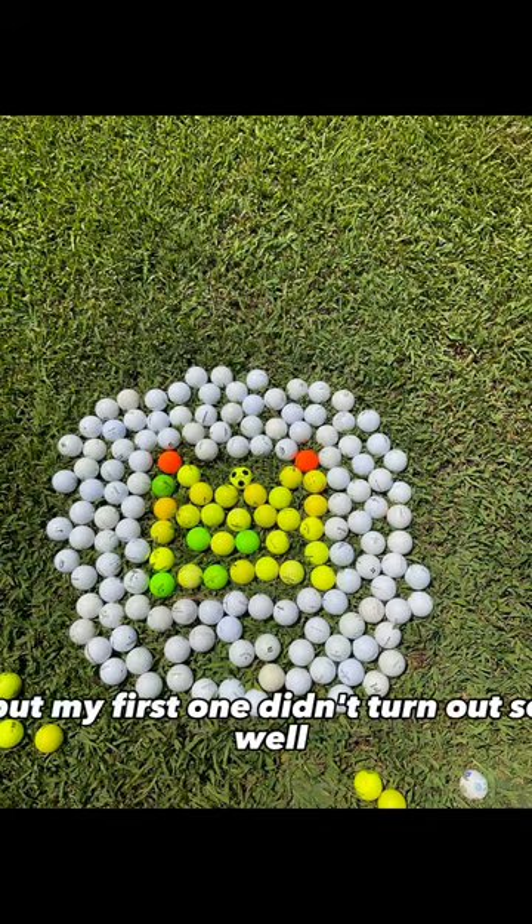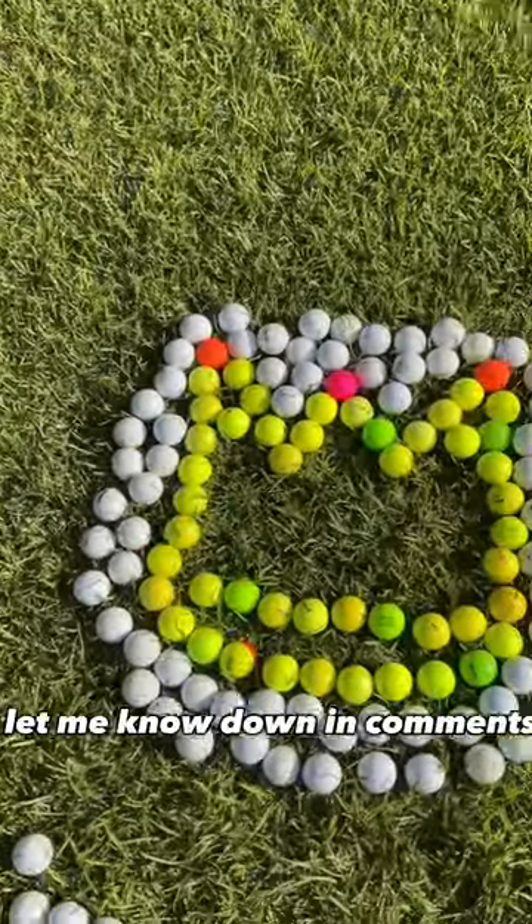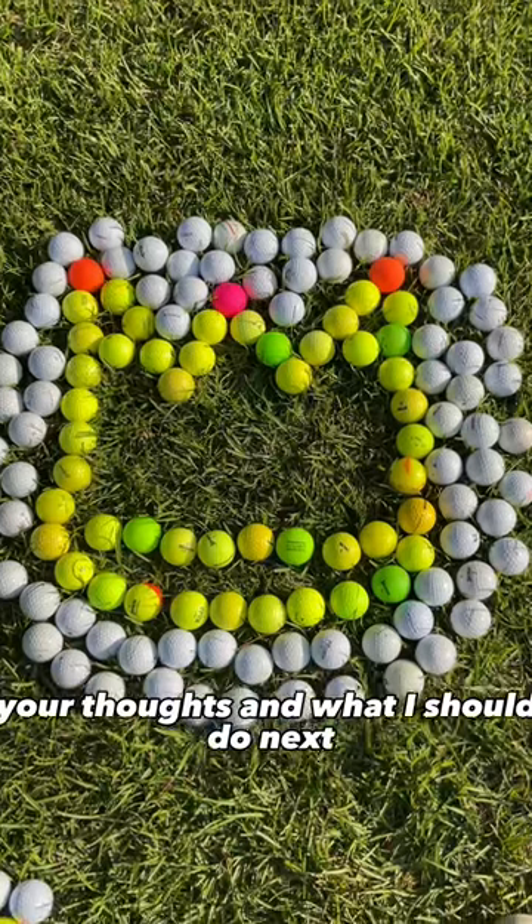I made a crown, but my first one didn't turn out so well, and I wanted to make one even bigger and better. And here it is. Let me know down in the comments your thoughts and what I should do next.